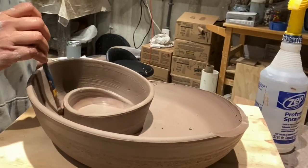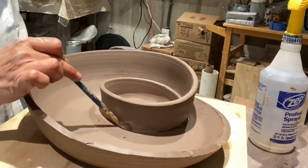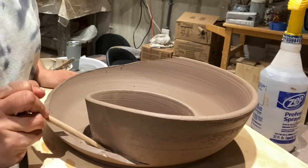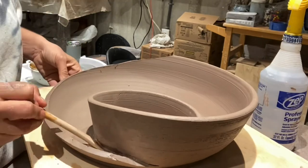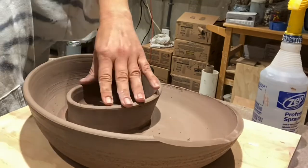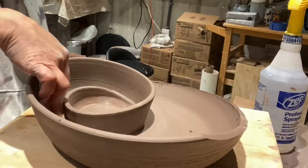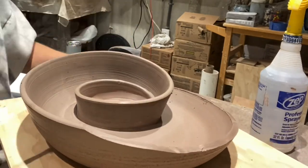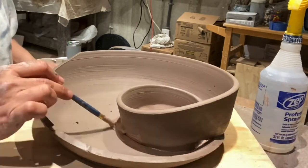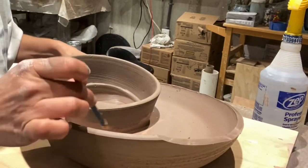Now that we have that coil all smoothed out, I'm going to go in and seal that joint with a paintbrush and water. It has a little bit of slip on it, but right now I'm just using water and a modeling tool to smooth everything out and make sure it's attached. Then I'm going to add a little extra layer of thick slip around that exterior wall, just in case.